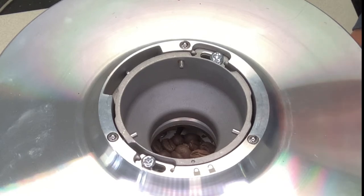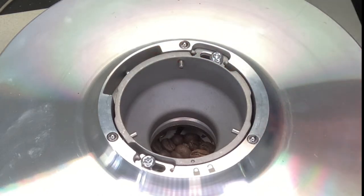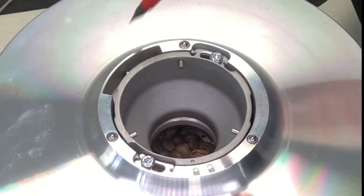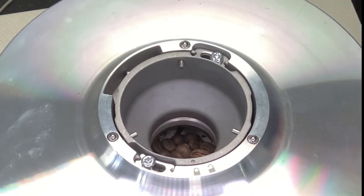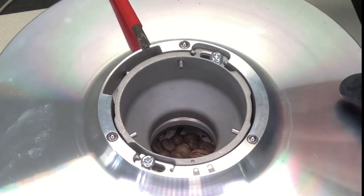With the hopper off, you'll see there's a small sensor. When the tooth of the hopper engages this sensor, the grinder will come on — we'll get to that a little bit later. Where it should sit: on the old e65s model there was a back screw here.